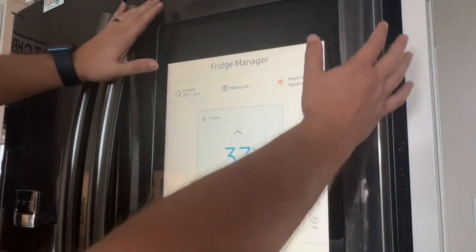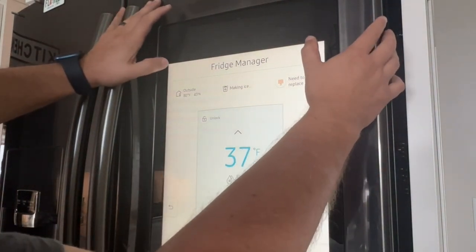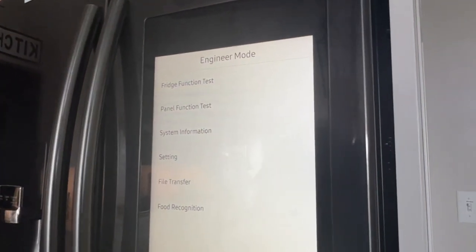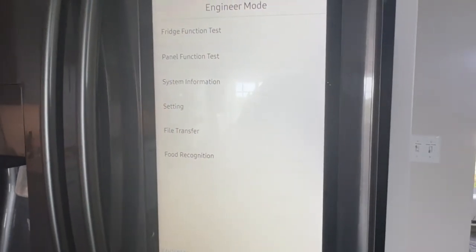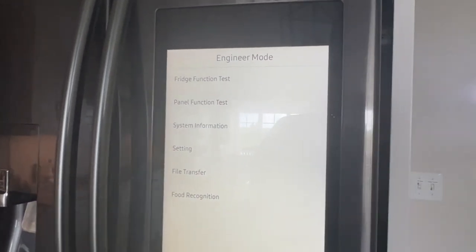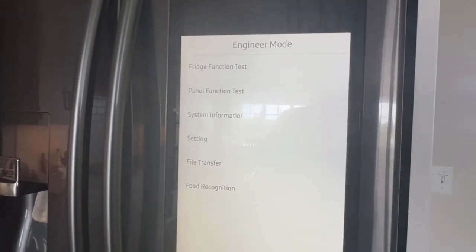Once you're on this screen, you're going to want to take your two fingers and go side to side. And it takes it and puts it into engineering mode just like that. I only had to hit it a few different times to get this secret screen, if you will.